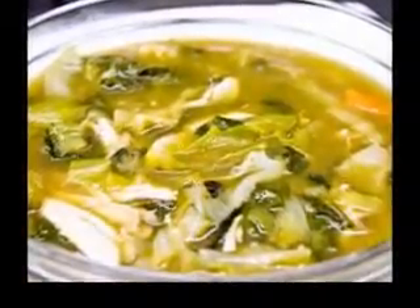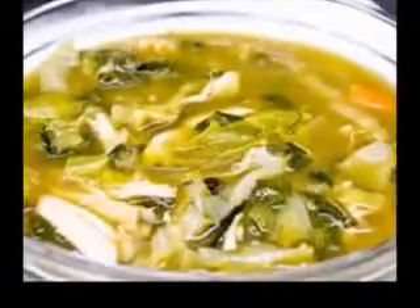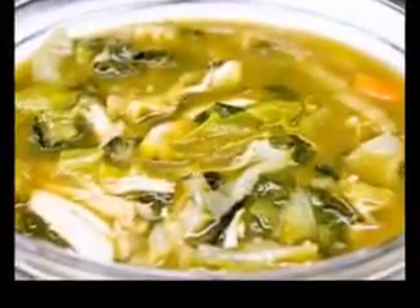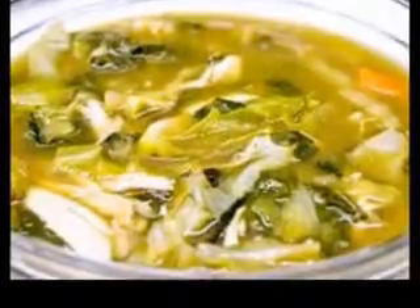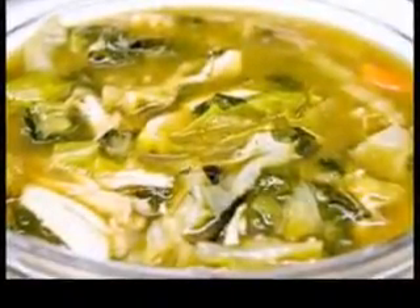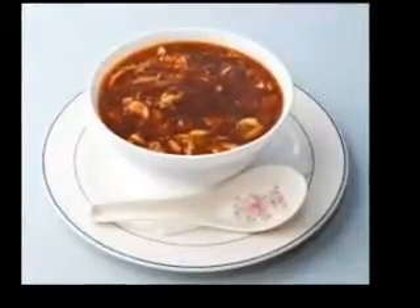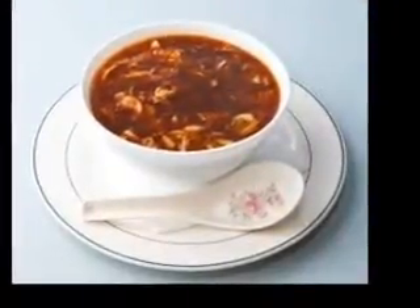Curry zucchini soup. Prep time: 10 minutes. Cook time: 25 minutes. Yield: 4 servings. Ingredients: 1 tablespoon olive oil, 1 medium onion chopped, coarse salt, 2 garlic cloves minced, 2 teaspoons curry powder, 1 and 1/2 pounds zucchini — about 3 medium — sliced 1 inch thick, 1 baking potato peeled and cut into 1 inch chunks.